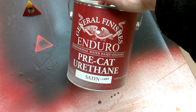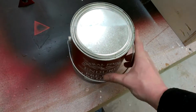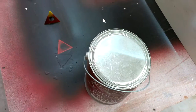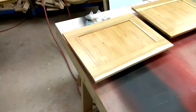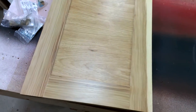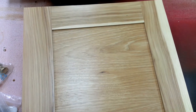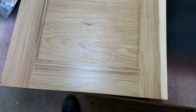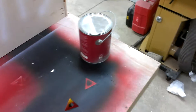Although they do have a conversion varnish that I'm going to try — I just noticed that on their website. As soon as I only have a dribble in the bottom of that can, I think I'm going to try the conversion varnish next. It's a two part. So there's hickory with probably about six coats worth of that urethane on it.